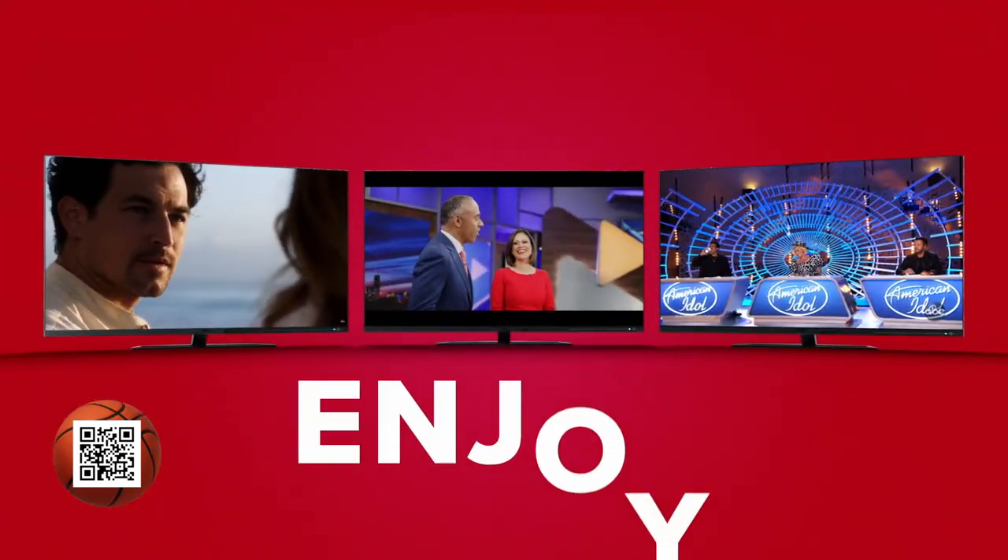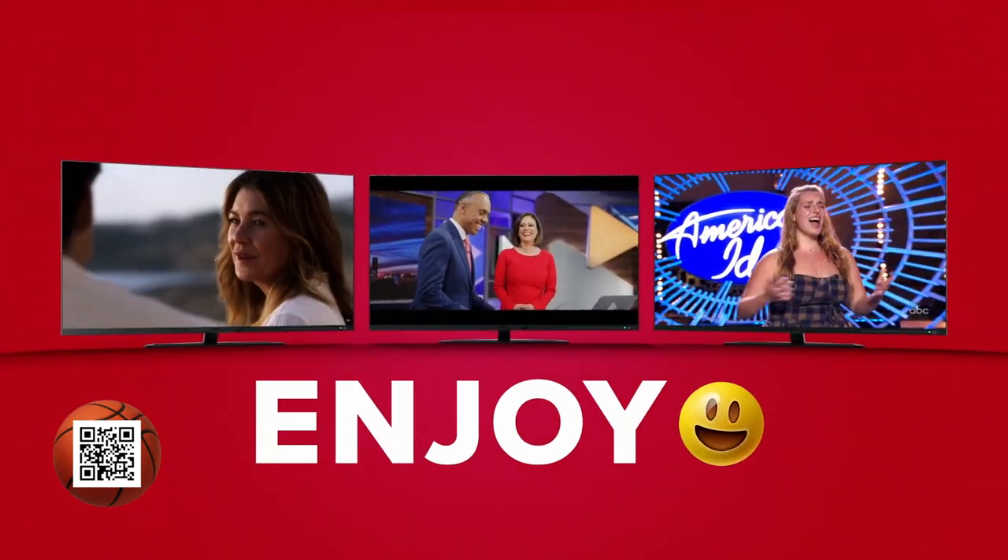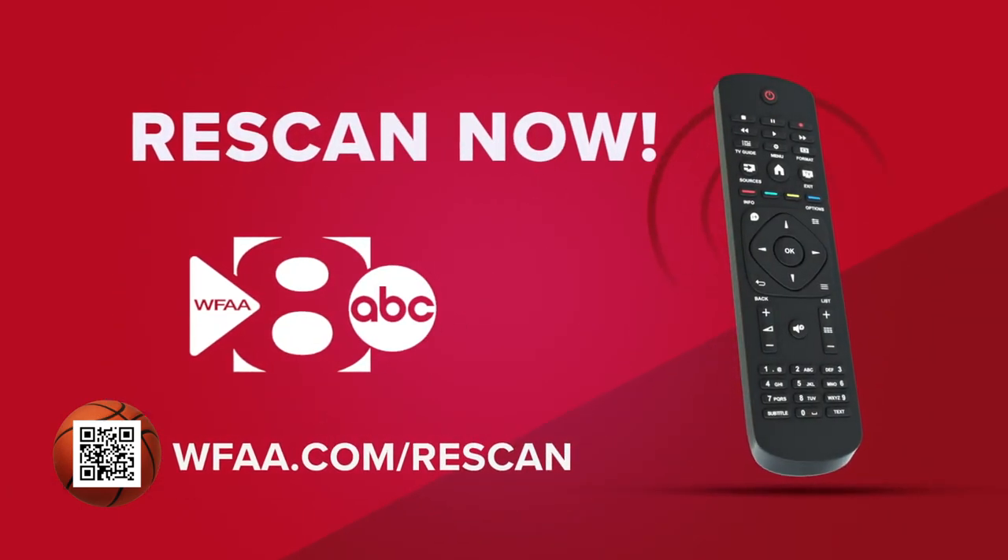Step three, relax and enjoy your favorite WFAA news and ABC shows. Just remember to re-scan and you won't miss a moment on WFAA and ABC.